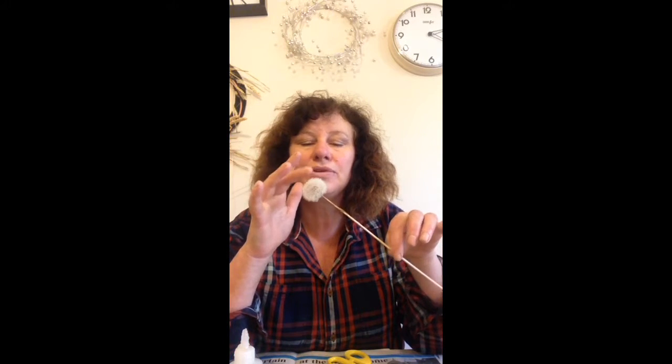You would do that probably three days in a row until you've got one like this that you can touch, you can blow, and nothing happens to it.